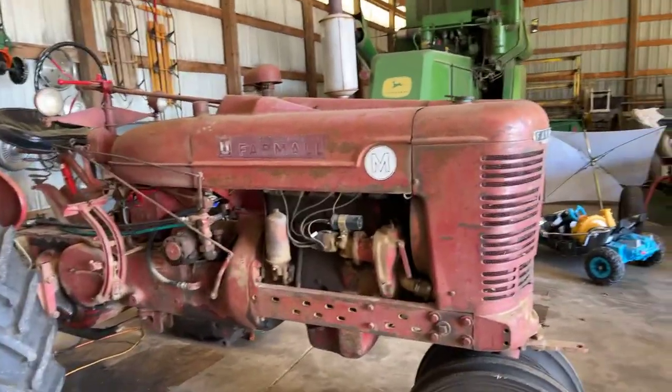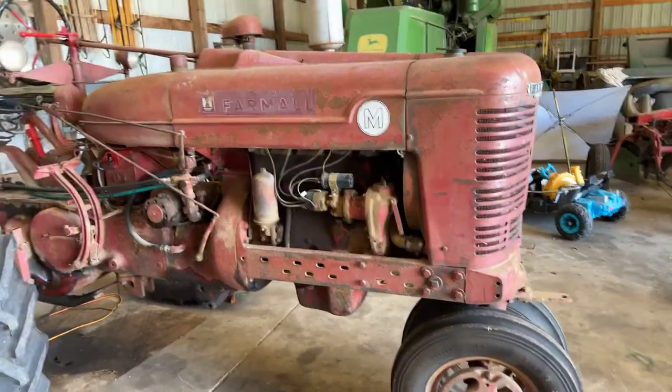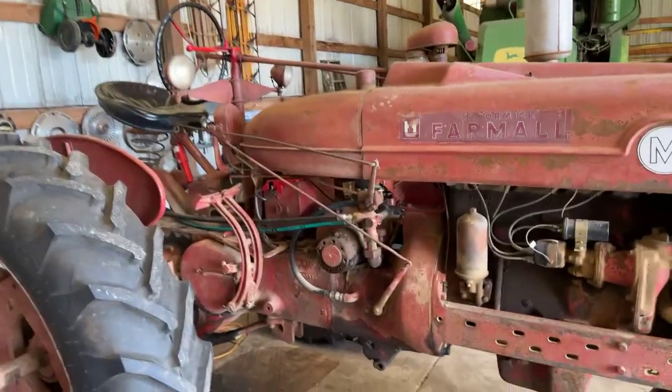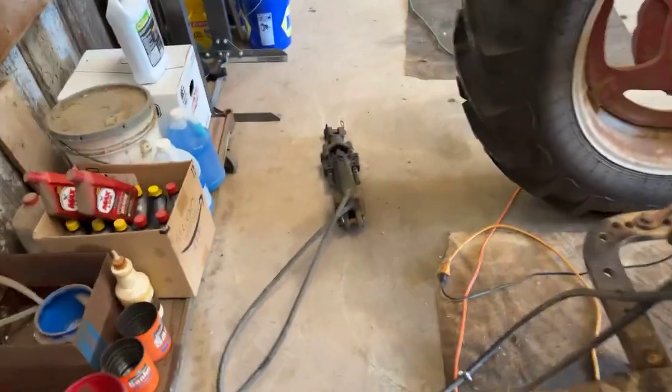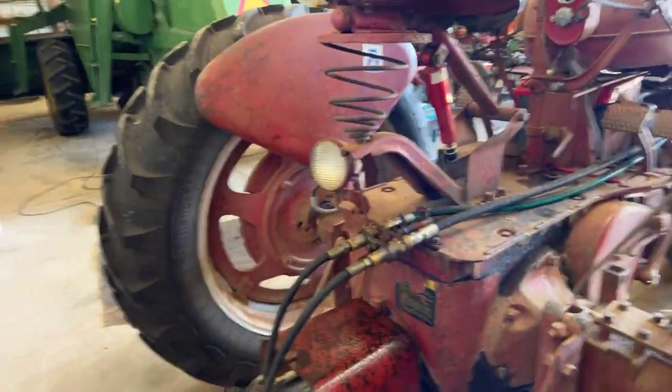The next tractor I'm going to hope to use this year to plow with is a Farmall M that I rescued - too good to really scrap. I've got to go through it. This one over here I've already gone through, but this one I have not. I've got the two-way valve on it, finally got it working right, have it hooked up to an old John Deere cylinder, and expect to use it with a plow that I have in the other barn.